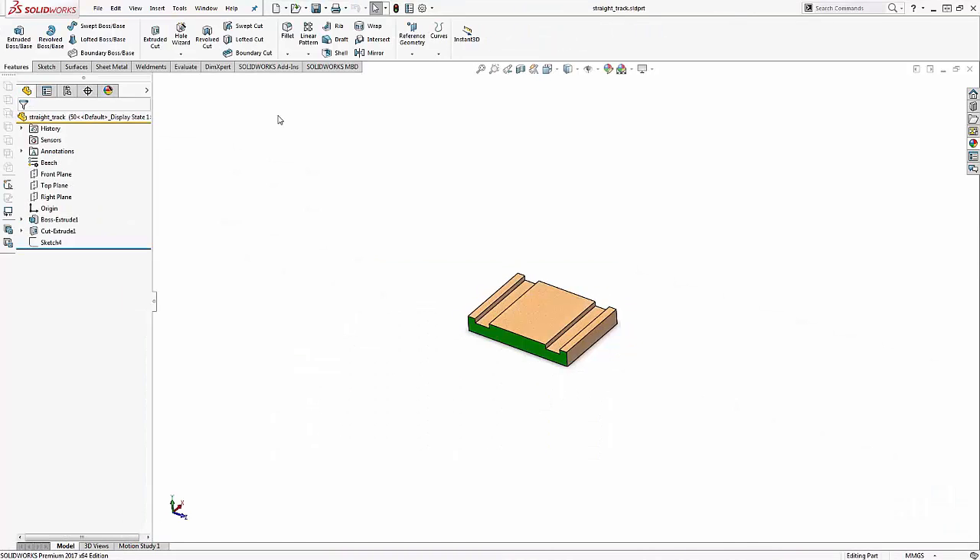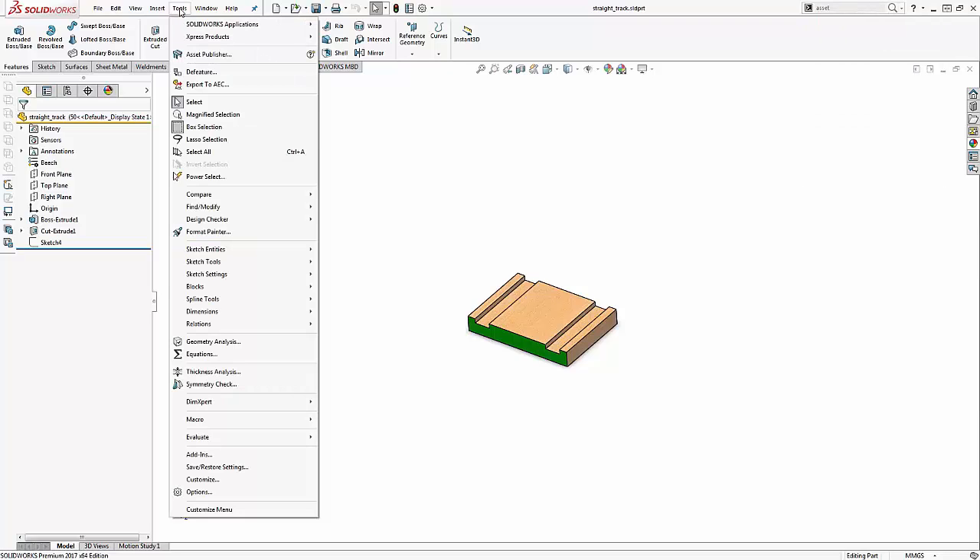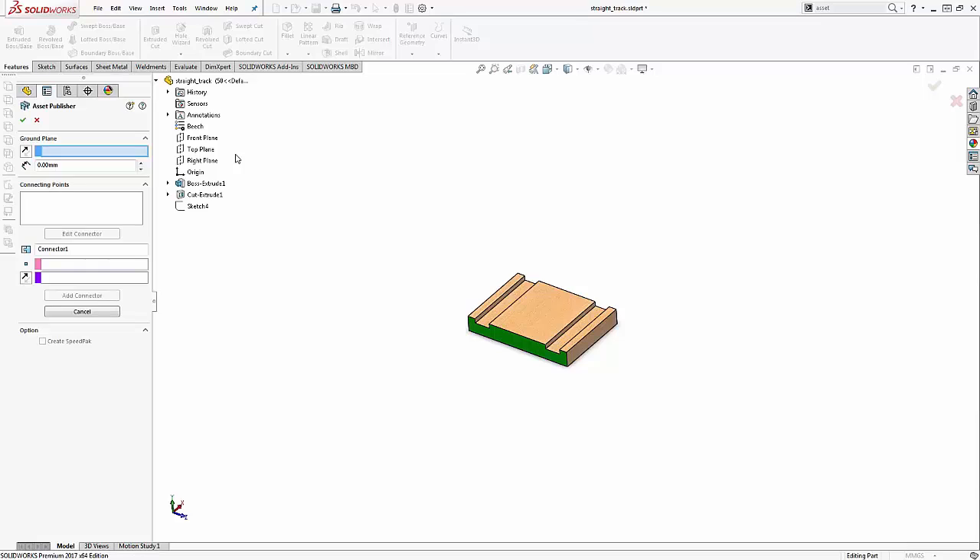Now, opening the straight section of the track, I am going to add the connectors that are at the heart of the Magnetic Mates feature, located inside of the Asset Publisher. In this dialog box, I have a few parameters that I need to define. First, there is a ground plane that specifies a common plane for components to line up inside of an assembly. This will be the same as making two planes in different components of an assembly coincident. When it is needed, there is also an option to use an offset. All of my components use the top plane as a common plane, so I will use the fly-out tree to select this.